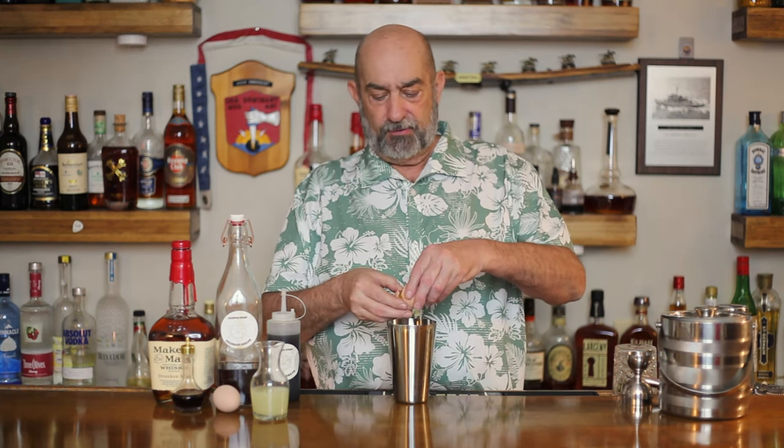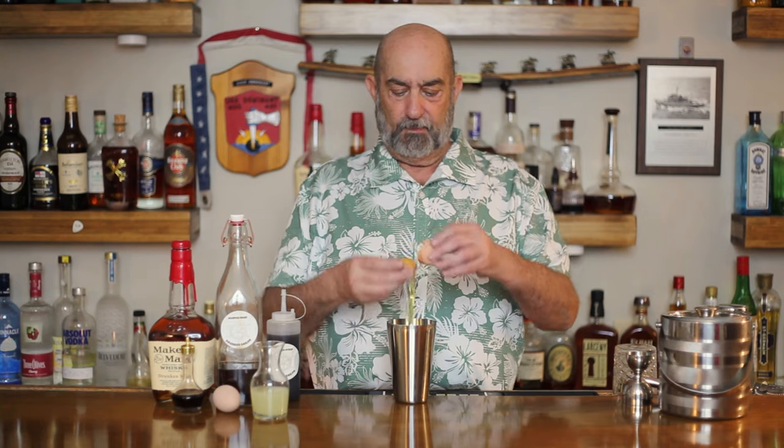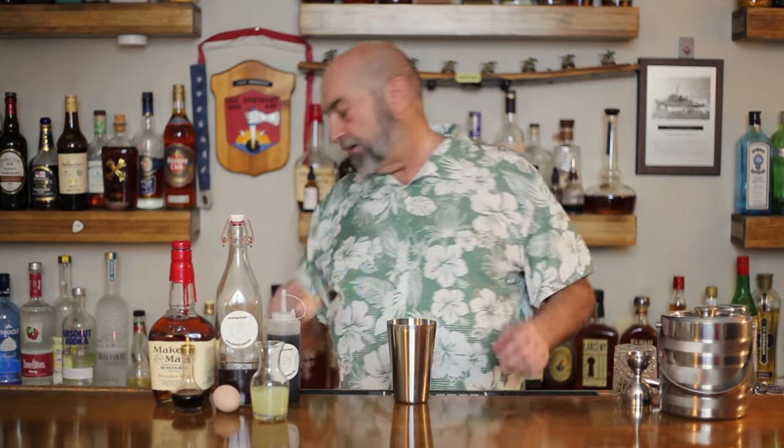Let's get pouring. We are going to make this in a shaker, and as I said, this is reminiscent of a whiskey sour. The first ingredient is going to be an egg white. Crack the egg white first — that way you make sure you don't have any yolk in your cocktail. We're using nice fresh eggs right from the backyard.